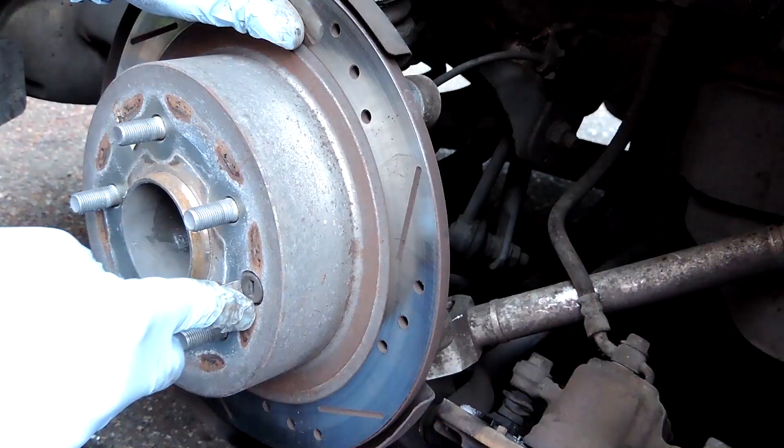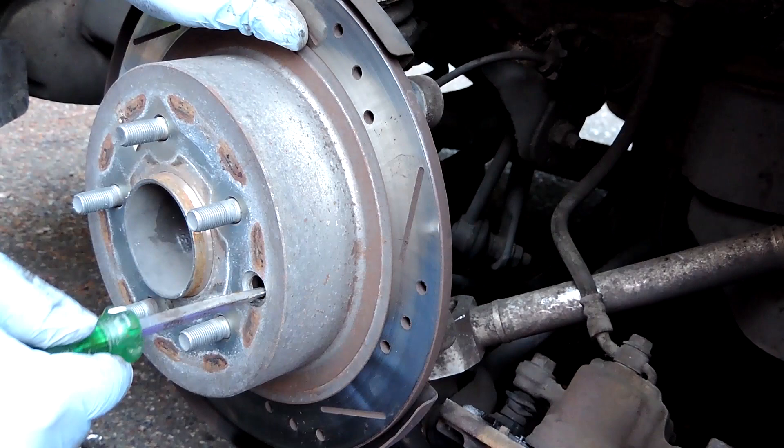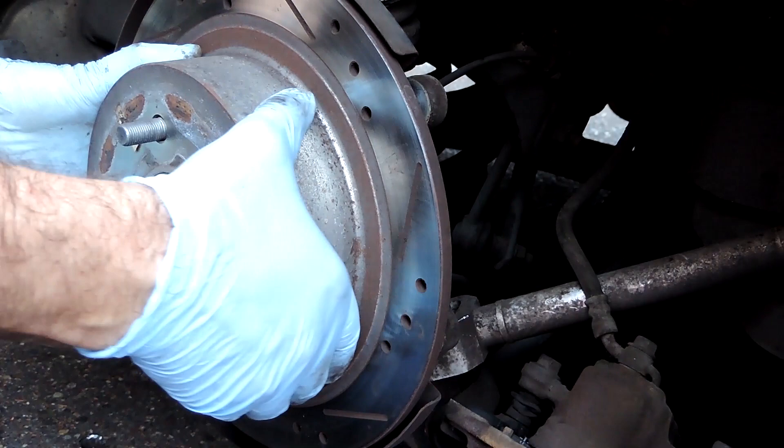You can see this little rubber plug here — don't mess with it. I was curious if this was a set pin to keep the rotor on, but it's not. If you mess in there with a screwdriver it's going to release your parking brake shoe.